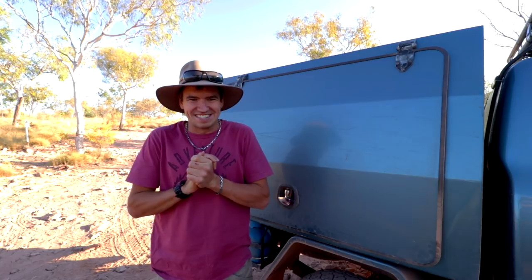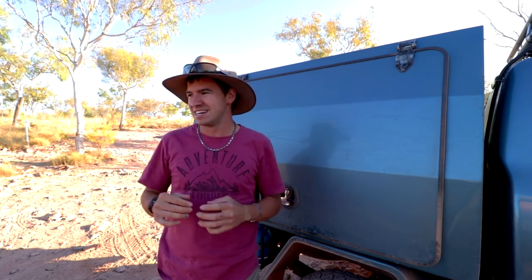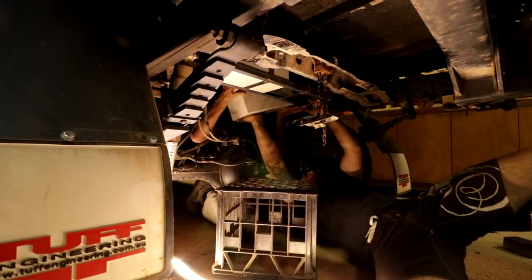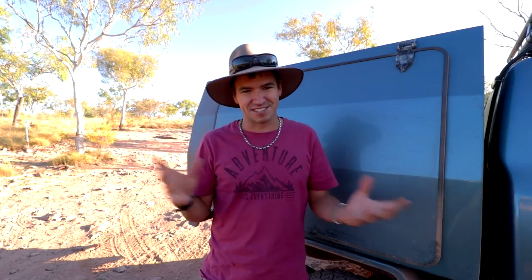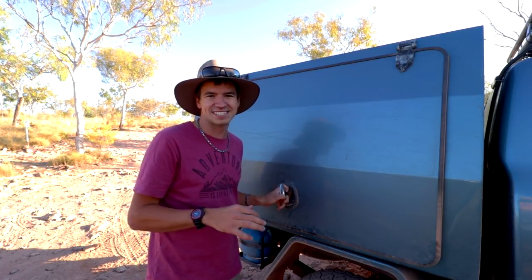So what happened? Well, life happened. I had four months until I went on a trip, which happens to be this trip right here — we're just up in the Kimberley at the moment on the beautiful El Questro station. I started recording some of the episodes — the battery tray and some of the LED 12-volt stuff — but I really had to smash it out to get the car ready for this trip. I've been on the road for two and a half weeks and it's all worked pretty well.